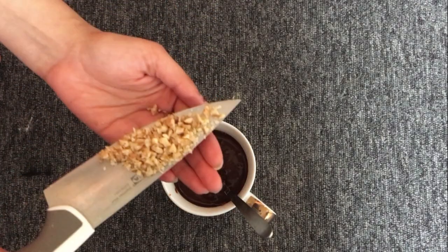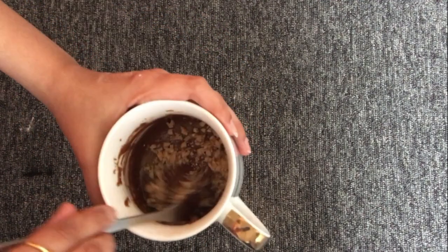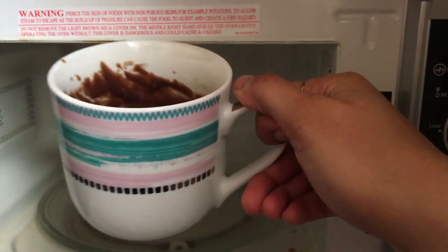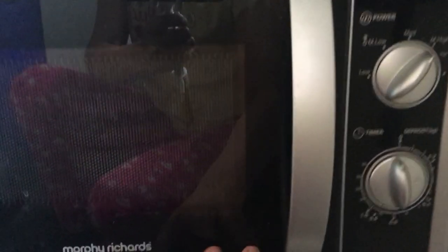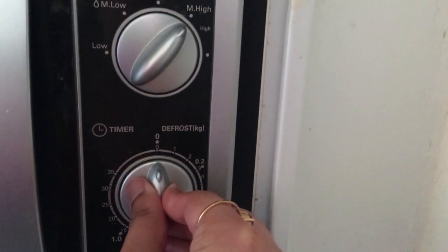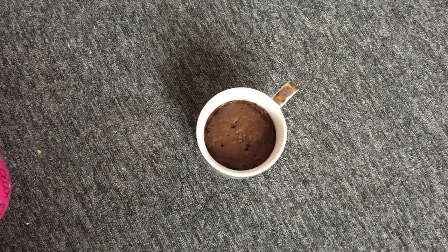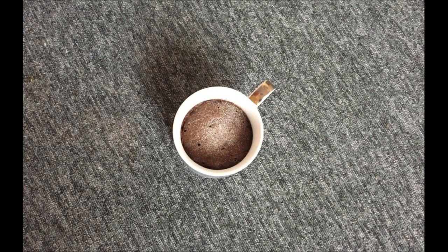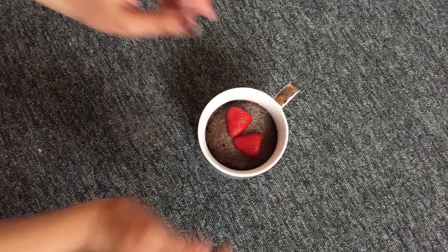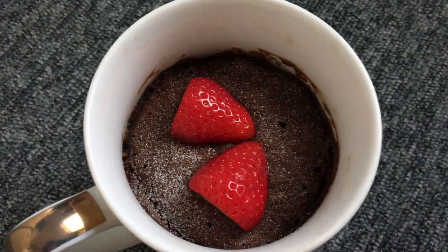Add some chopped walnuts — you can use any dry fruits you'd like for a good nutty flavor. Once done, put the mug in the microwave for one minute. My microwave is 800 watts and it takes about one minute for a perfectly well-risen chocolatey cake. Sprinkle some powdered sugar on top, place some cut strawberries, and the cake is all ready to eat!